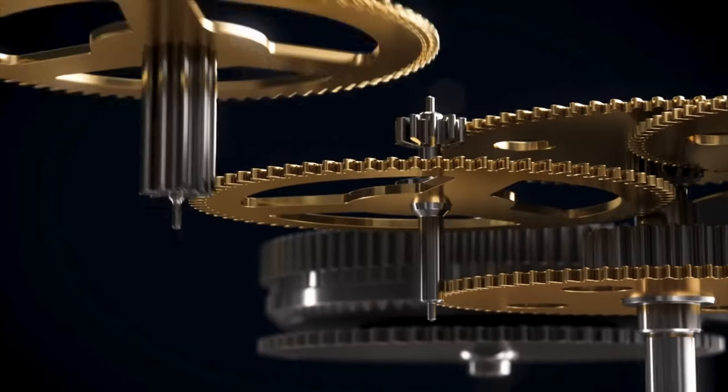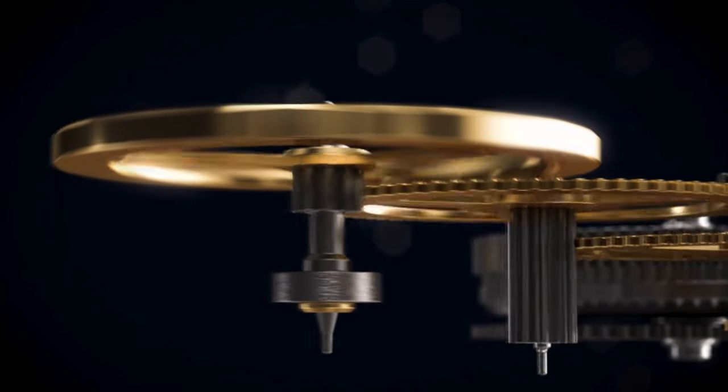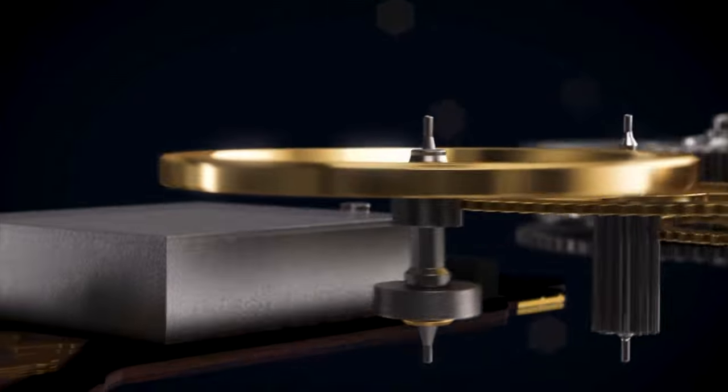The result is a hybrid supercar of a movement, combining the best of both worlds — the autonomy of a mechanical movement and the unbeatable accuracy of quartz.